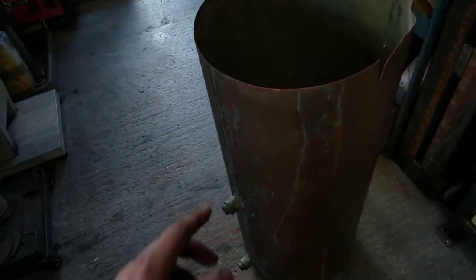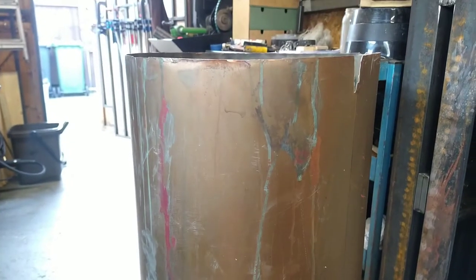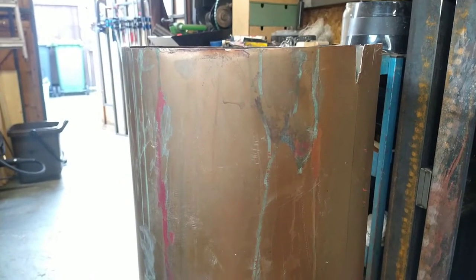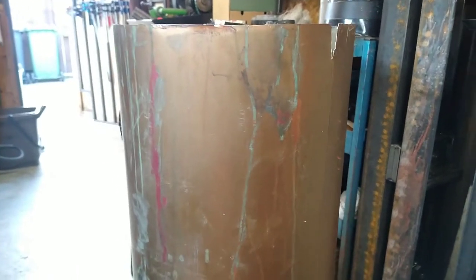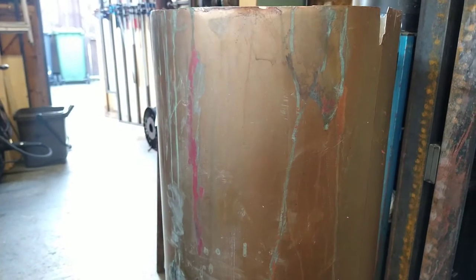This is an old boiler I saved from my mother's, which had a gas boiler put in. So I'm just going to get a pair of snips now and cut this down and make it into a load of sheets or a couple of sheets, however difficult it is to cut. Clean it up with wire wool, like really thin wire wool, and use that to weld up a water tank and anything else I can make with it.